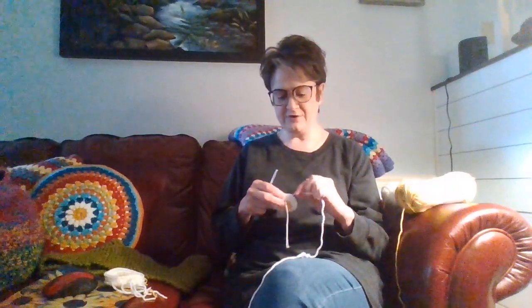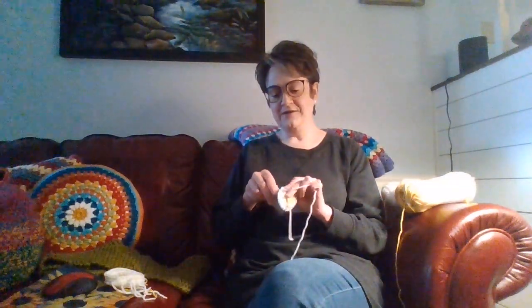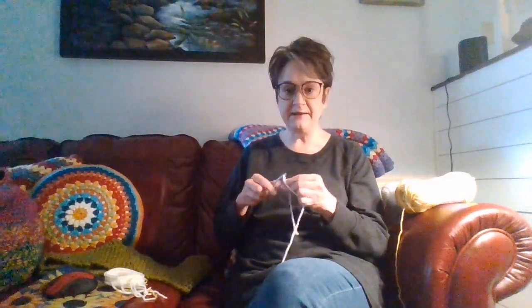Good afternoon. It's about 2:25 on Saturday, June 24th. Welcome to another episode of Deb's Artsy Life. I'm just crocheting, painting, and doing all kinds of creative things today.